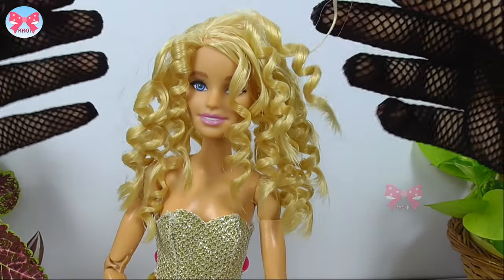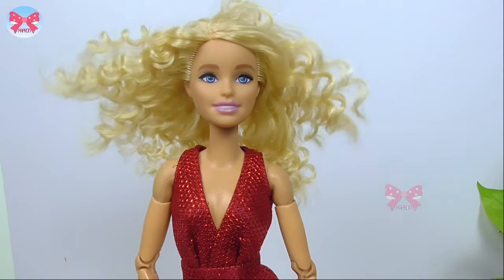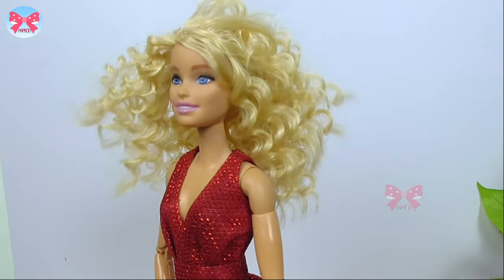Hey guys, today I'm gonna show you how to make your doll's hair curly in the most easiest way. So watch this video till the end.